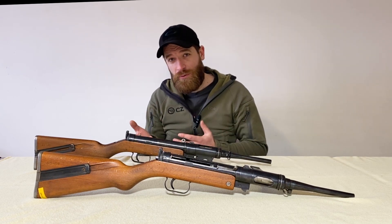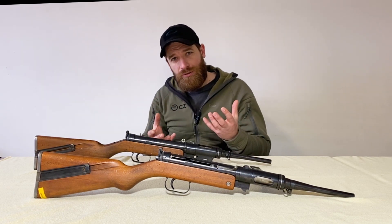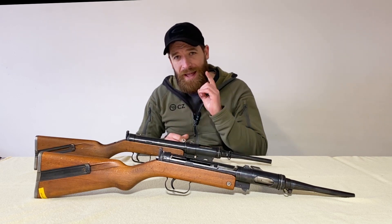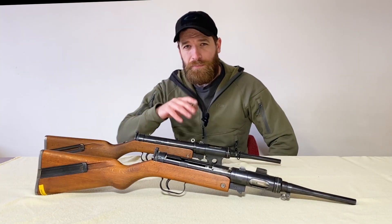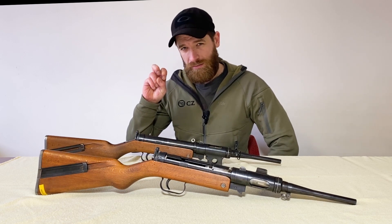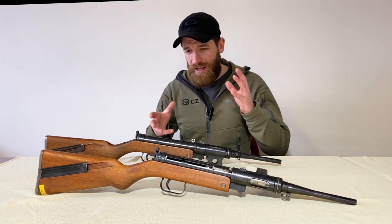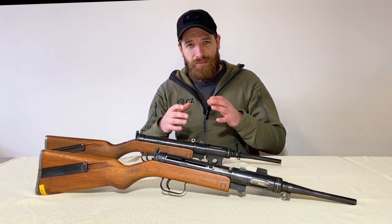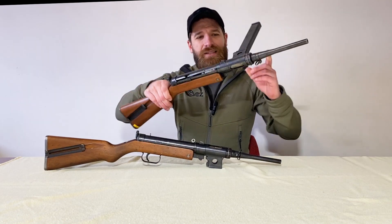The first prototype 47/1 was also called CZ 147. A version redesigned into 7.62x25 Tokarev was called the CZ 347. The prototypes were also nicknamed 'turnable' — remember the military requirement about shooting from any position and not snagging on obstacles? Well, looking at the gun, it doesn't immediately look like they solved that problem.